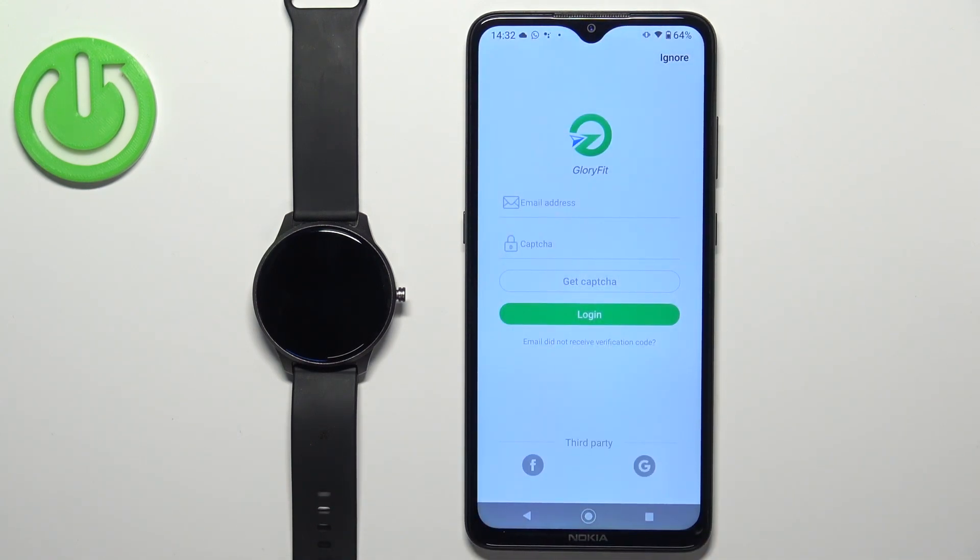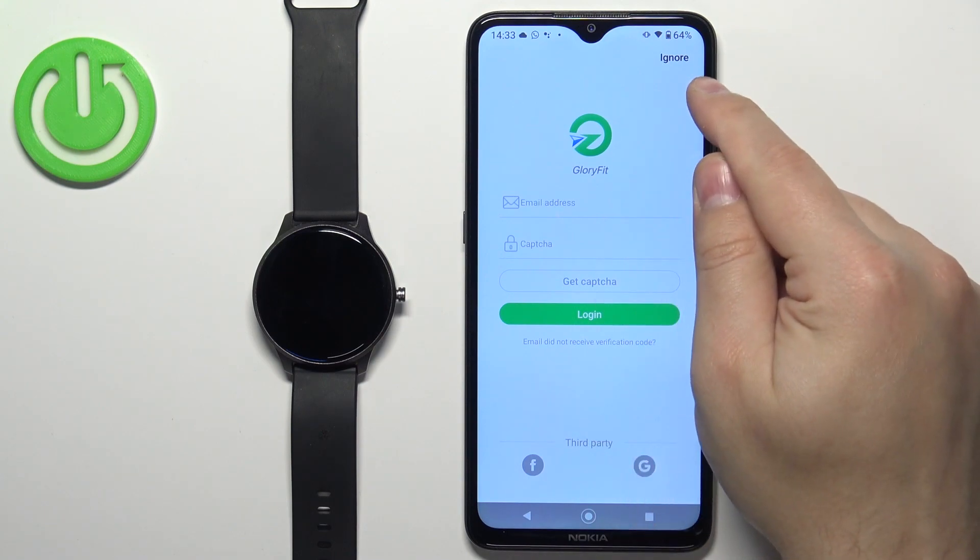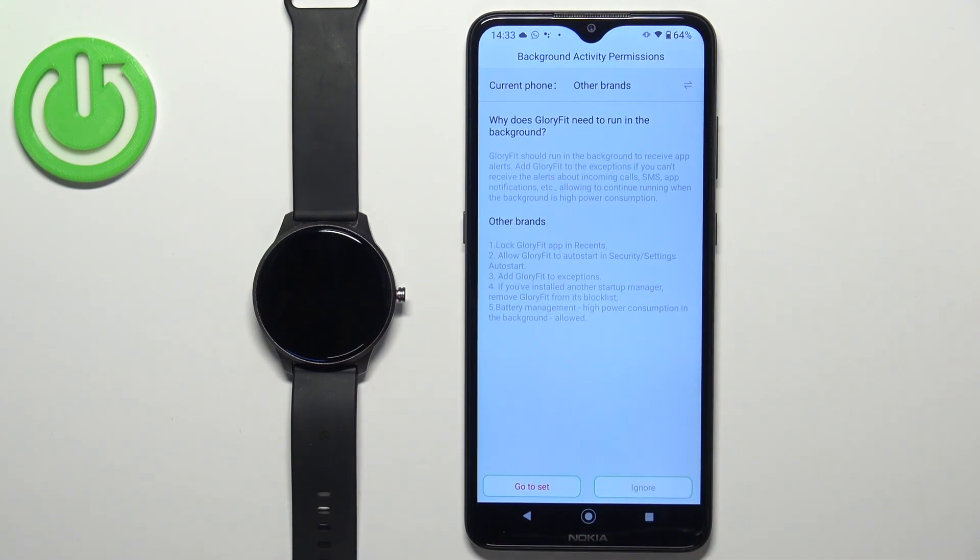Here we can log in to an account. If you want to keep your training data, you will need to create an account and log in. If you don't care about that, you can tap on Ignore and skip this step and log in as a guest. But if you do that and reinstall the application, you won't have your data anymore. So be aware of that. I'm just going to use the guest account, so I'm going to tap on Ignore.